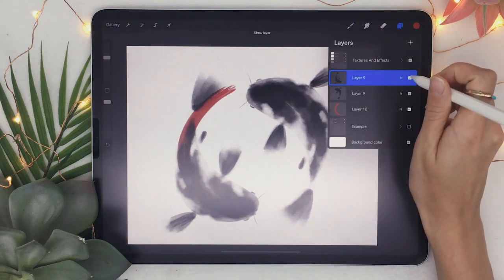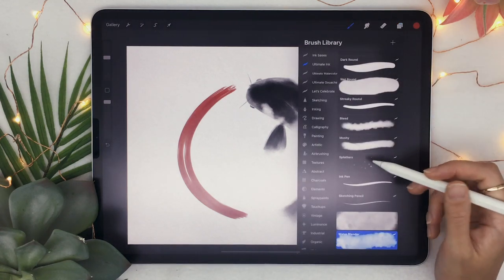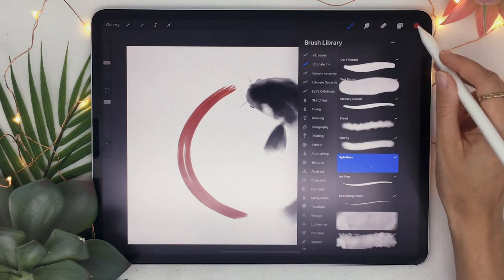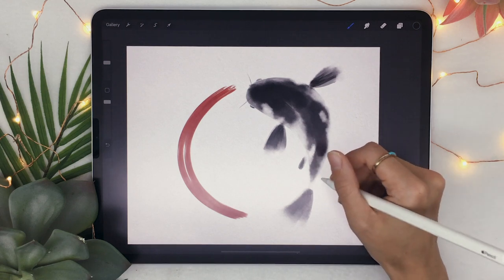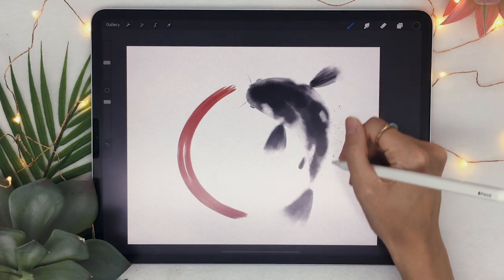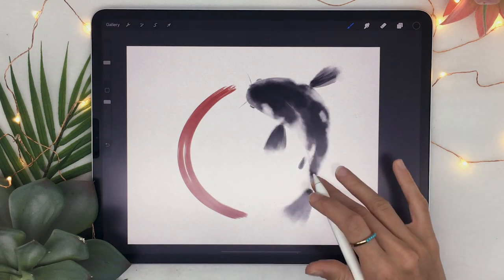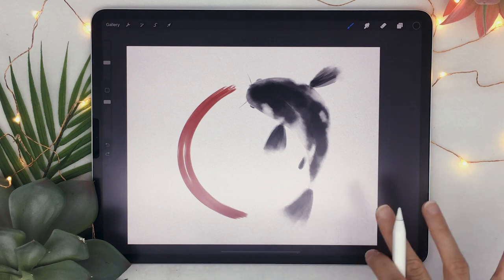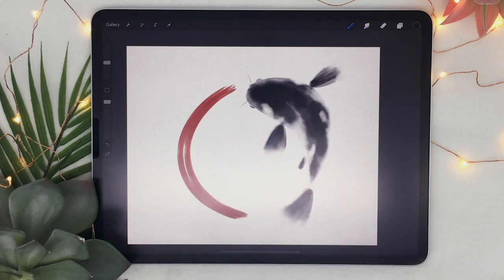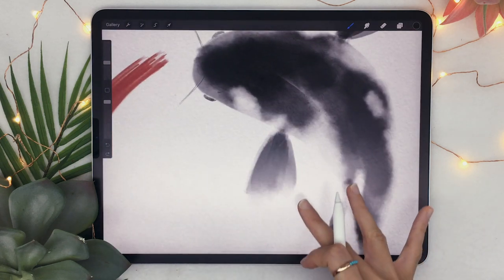You could also use some splatters. If you have the ink brushes there's a splatter brush — just select it, pick your color, and add splatters around to make the piece more interesting. This is why it's really important to have brushes you like with cool texture, as well as a nice background texture.